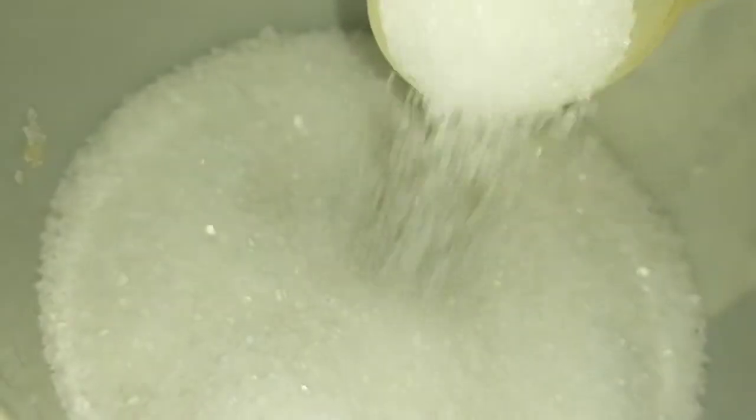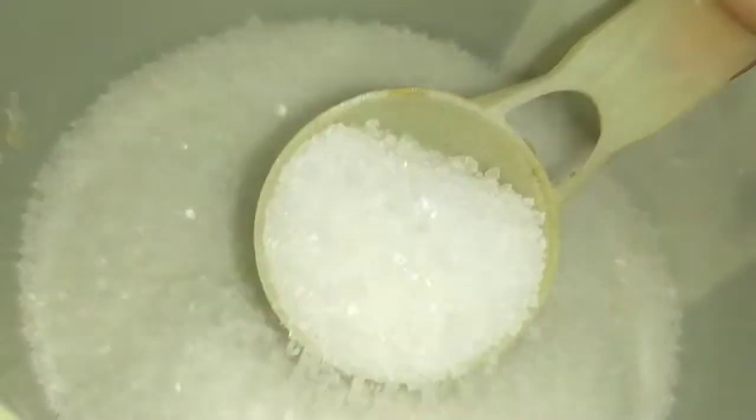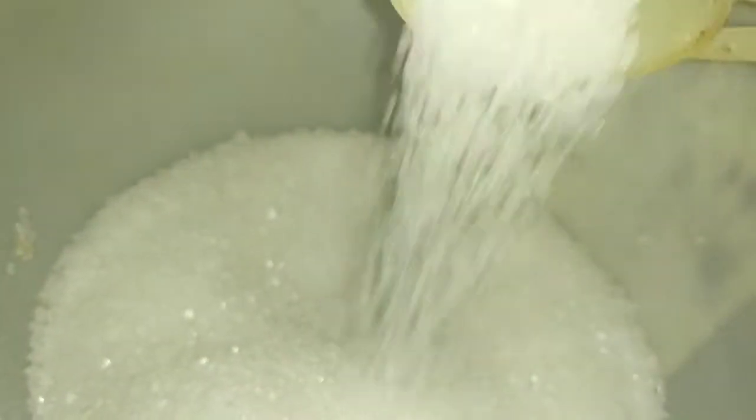Next tip is sugar. You can use the sweetness. I will show you a nice tip. Now, let's add a dab.